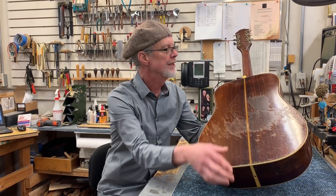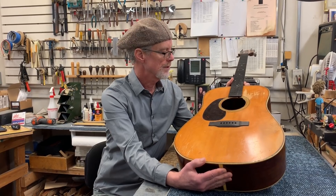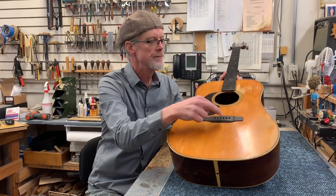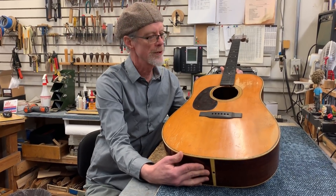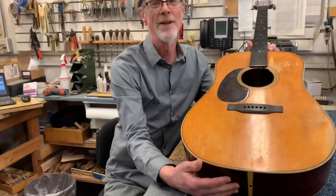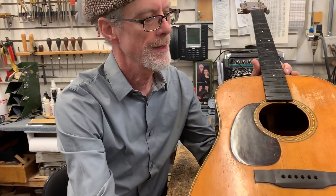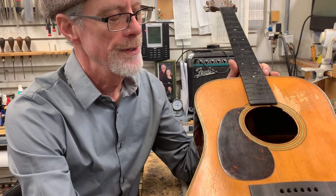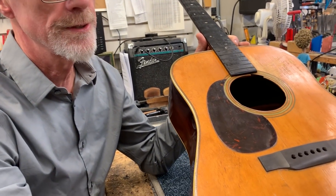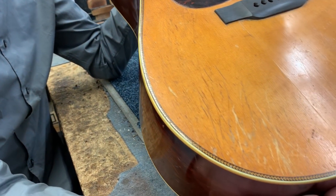the standard zigzag D28 back strip, herringbone, ebony bridge and fingerboard — but you'll notice right off the bat the pick guard is on the wrong side. Why is that? Because it's a left-handed guitar. When we saw this guitar come in, our first question was really: is it a real left-handed Martin original from the factory, or was it changed?